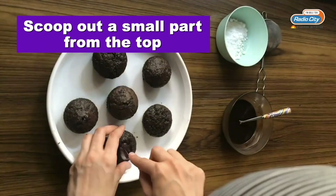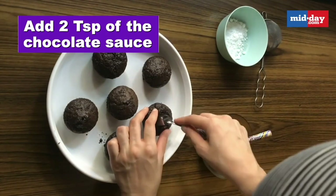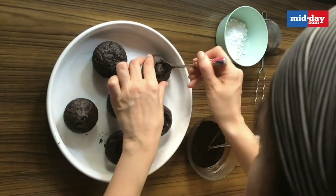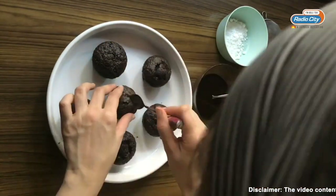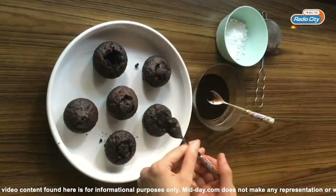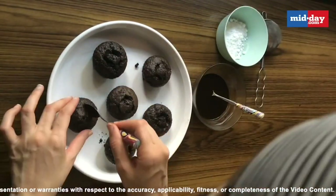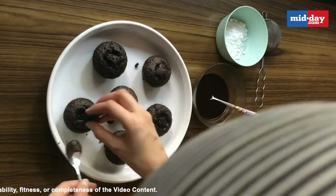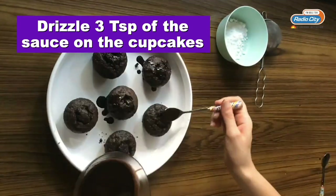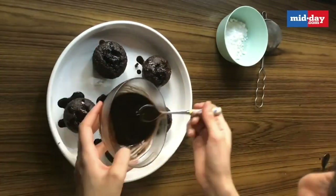I am just going to do a small insertion — just take out a small part from the top and pour about 2 teaspoons of the sauce in it. Please feel free to pour more. I am happy with how fudgy they get with those 2 teaspoons. This is the reason why we are doing it while it is warm, so that the cupcake can soak in the sauce. Then we are just going to drizzle about 3 teaspoons on top — again, you can drizzle as much as you like.